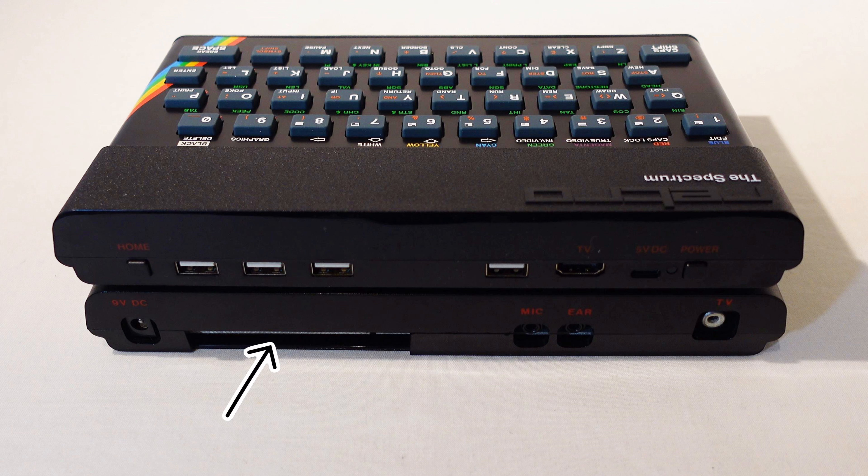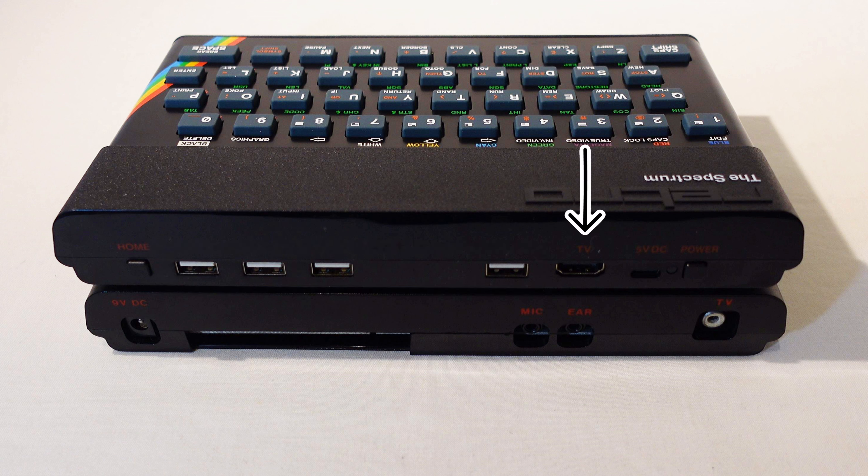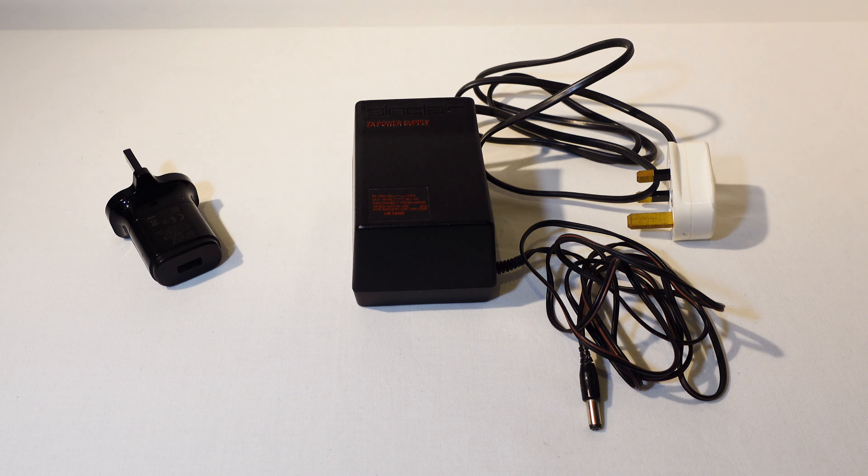At the back, the original has an edge connector for hardware expansion and sockets for power, a tape deck, and to connect to your tele. The new Spectrum has four USB ports for joysticks, game controllers, keyboard, memory sticks, etc. There's an HDMI video output marked as TV, just like the UHF output on the original, and it also supports the ULA Plus extended graphics palette. You've also got a home button, a power button, and a USB power input, but only the cable is supplied. Most modern power adapters will be considerably smaller than the Sinclair original.